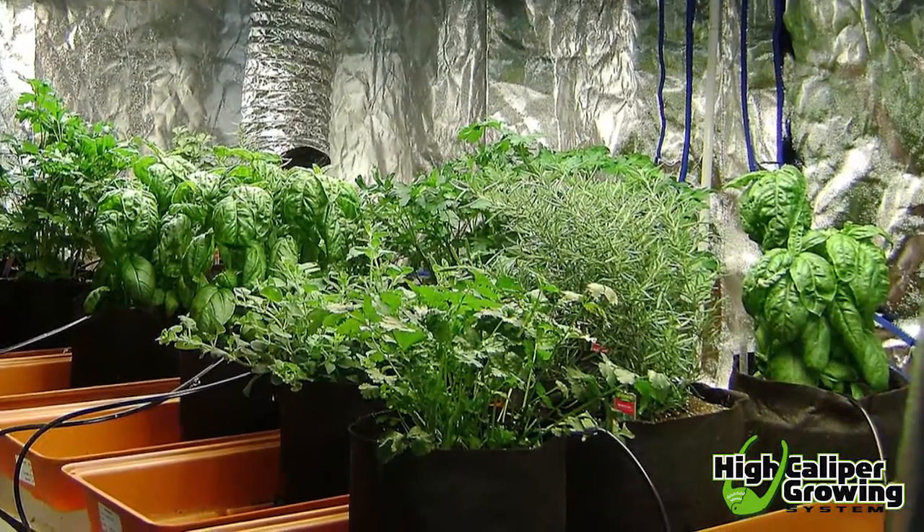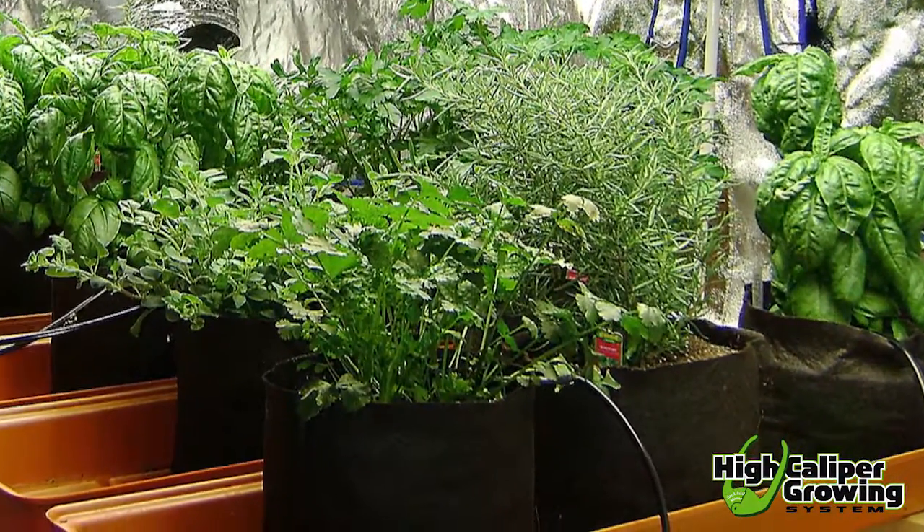The basics of growing hydroponically are relatively simple, and strawberries are the perfect plant for hydroponic cultivation.